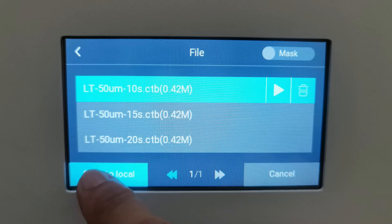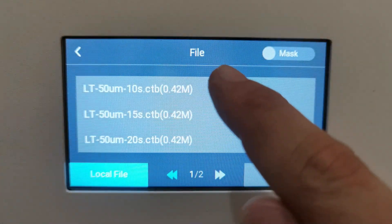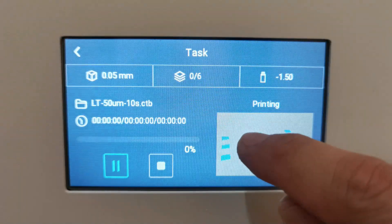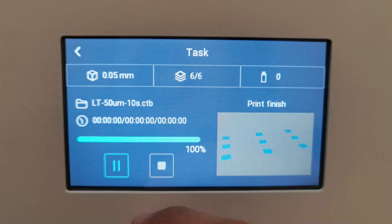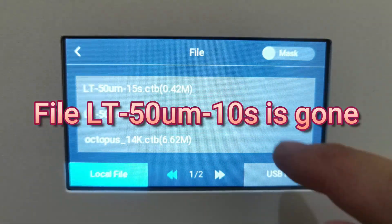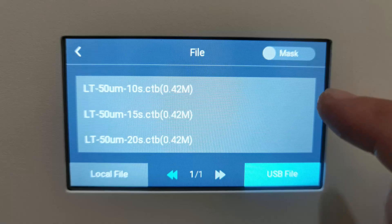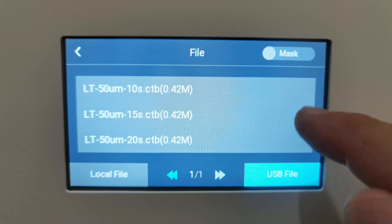Here is another weird thing I found. Make sure to copy the file you want to print from USB to local memory, because as soon as the print finishes, the file will be deleted from local memory — though it will still be available on your USB. If you print directly from USB, the file will be deleted from your USB when the print is finished.